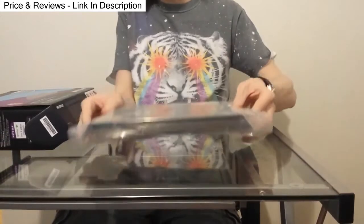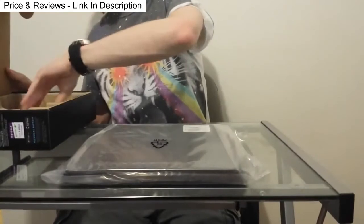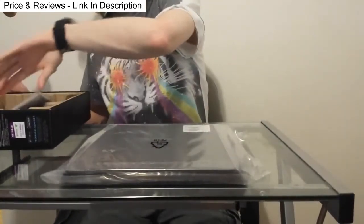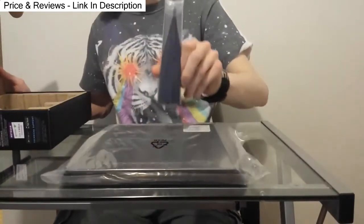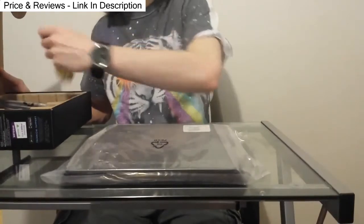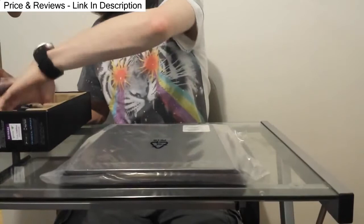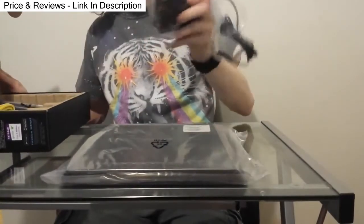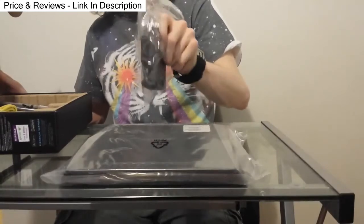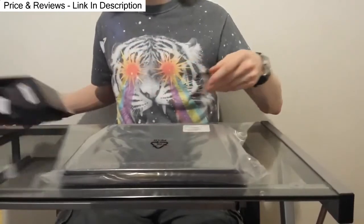Here we have the router — it's a big boy. It obviously comes with your packets, information, all that good stuff. This has three external powered antennas to help boost range, a basic cable, and the power supply. They do a vertical kind of power adapter here so that we are not taking up a bunch of space on a power strip, which is always super appreciated.